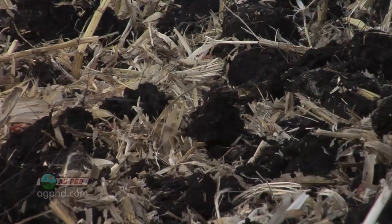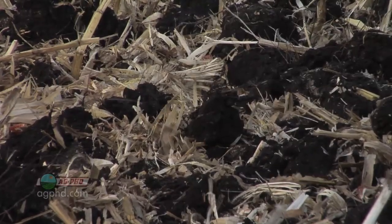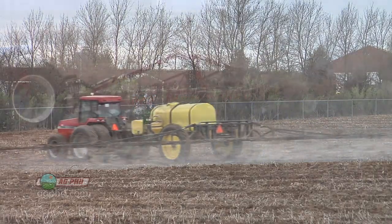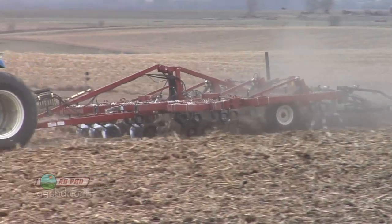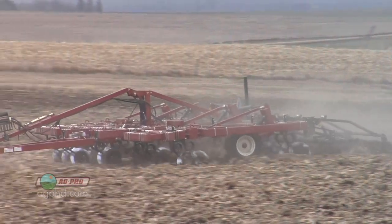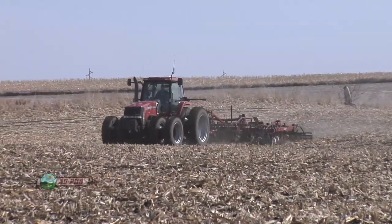If you go too deep you're now down below where those shoots are at, and even below where some roots might be — you don't want to do that. So with Harness, Surpass, Outlook, and Dual, we prefer light incorporation — driving fast over the field just lightly working them in — because we like to have that herbicide about an inch to an inch and a half deep.